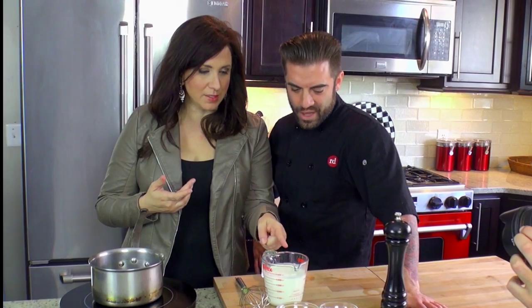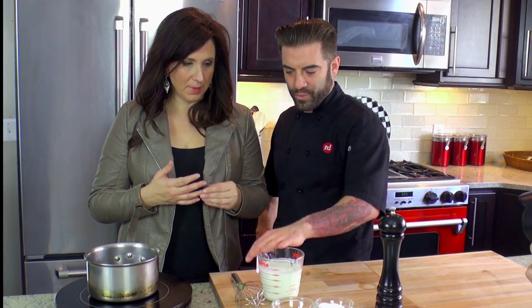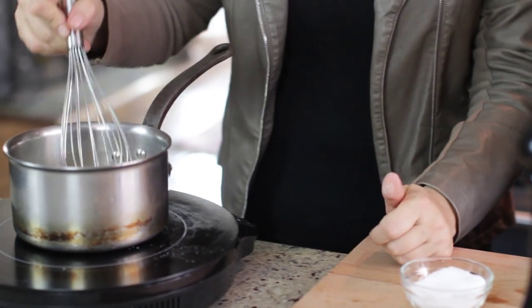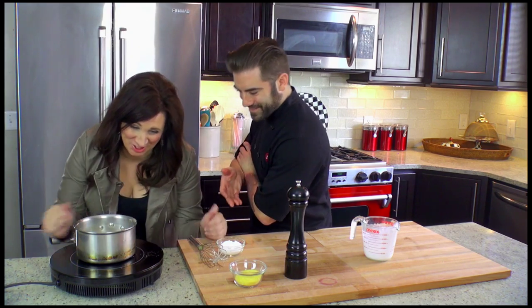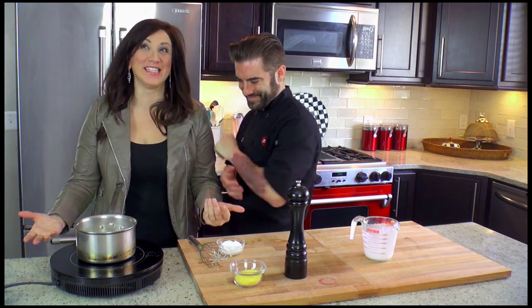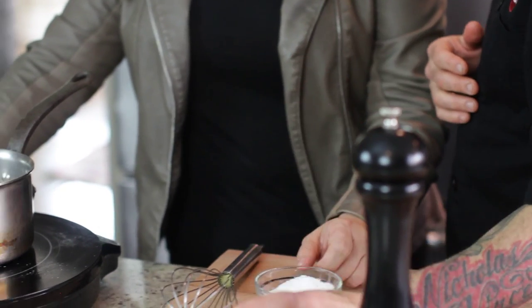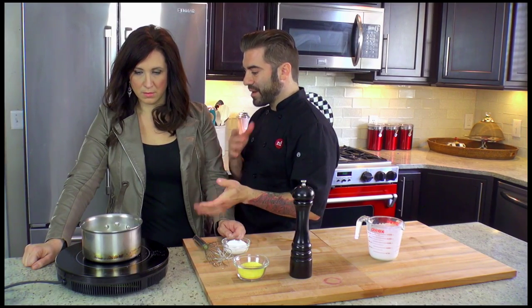Now we're going to make polenta. This is half and half and heavy cream. We're going to pour that right into the pot. Basically, you don't want to leave this. This is polenta, which is cornmeal. We're going to add that in and we're going to whisk it for about 10 minutes — it's pretty much instant. After that 10 minutes, it's going to get nice and creamy. Set that aside.